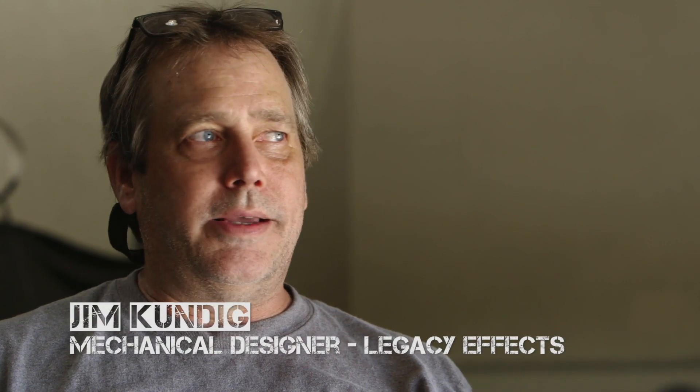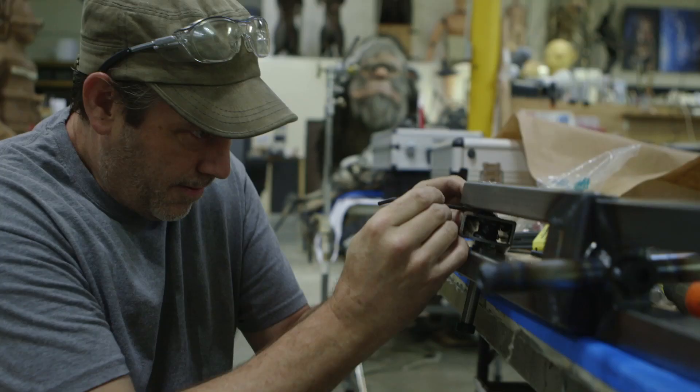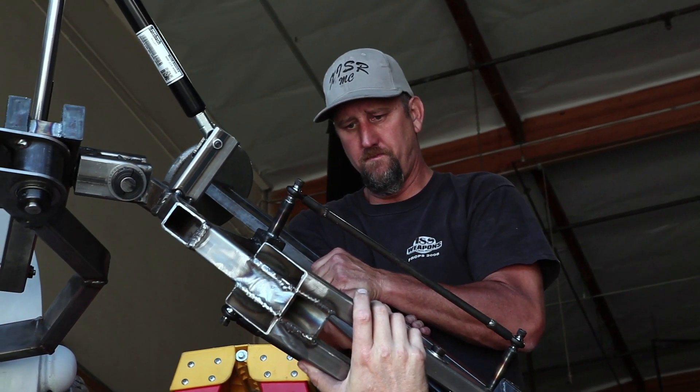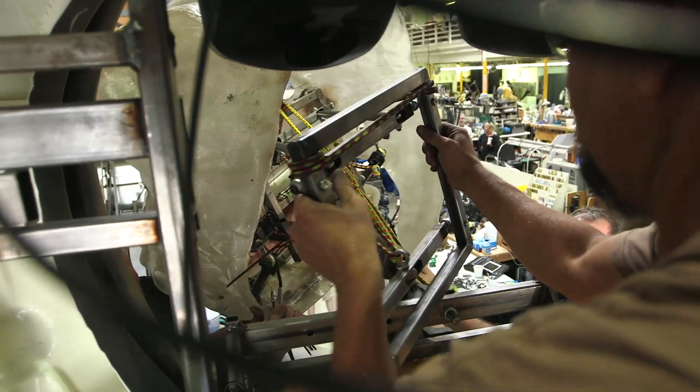I've never done anything this big that is manually operated. Before anything like this, I've done hydraulics or pneumatics. Really the hardest part is figuring out how to get this huge thing to move in a way that is not gonna kill the puppeteer, as well as having the character have fluidity and living movement, as opposed to looking like there's somebody inside bench-pressing it. It's all about weight distribution — how much steel we have to put in there to make it safe.